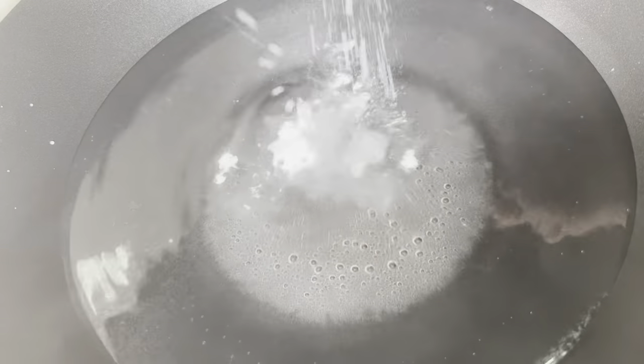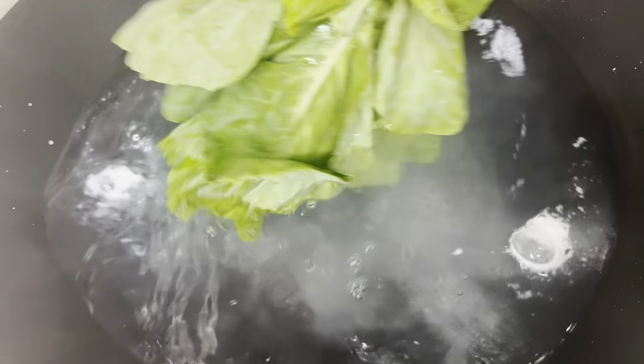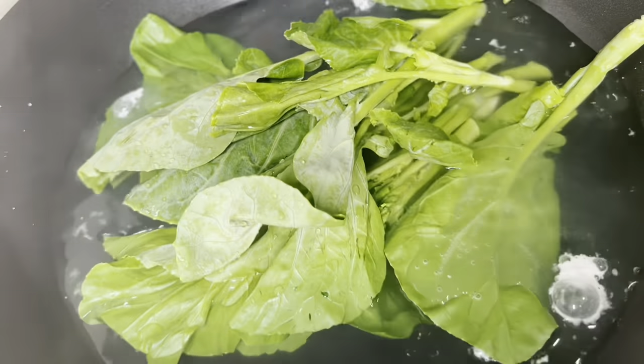So we're going to add some baking powder. Then let's put it in the pan, just a little bit.